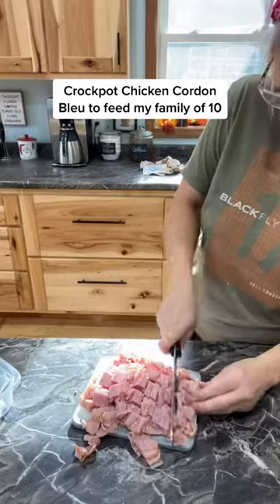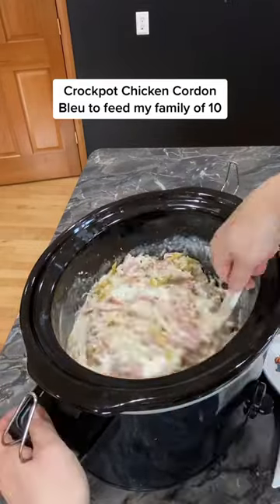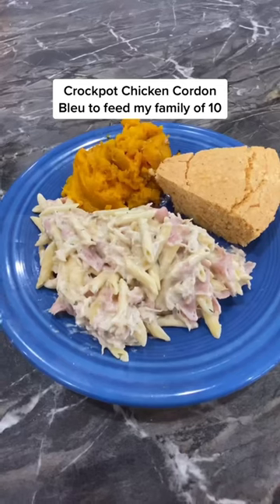Then add 2 cups of chopped ham and 1 box of penne pasta. Stir and add 1 cup of sour cream. Cook until the pasta is done and serve.